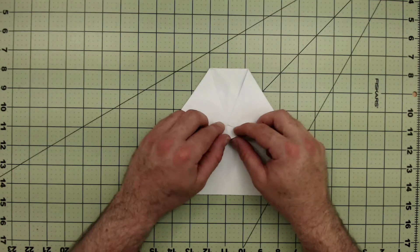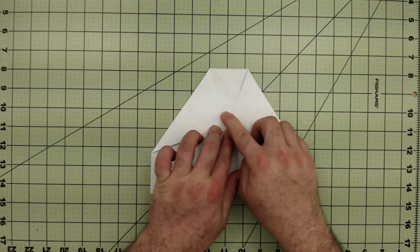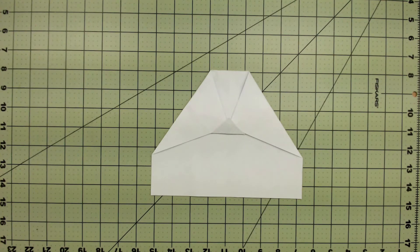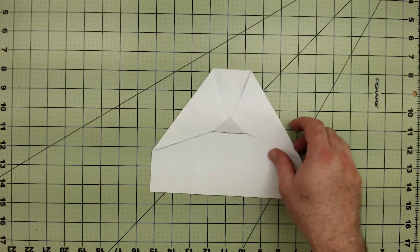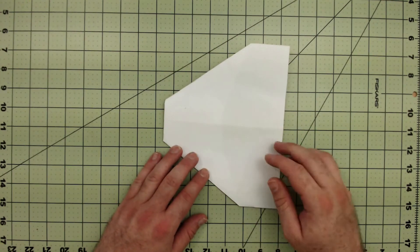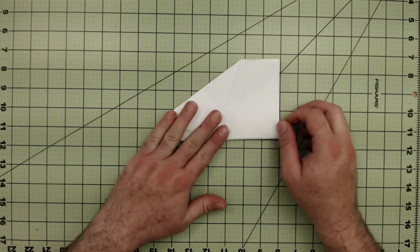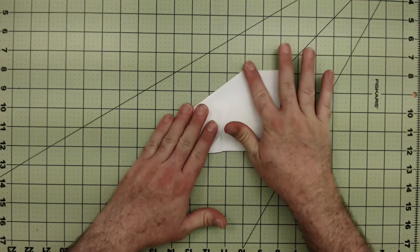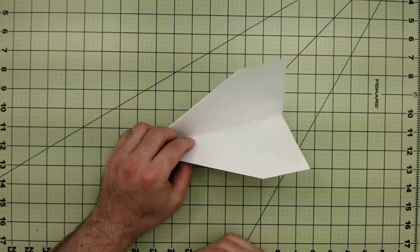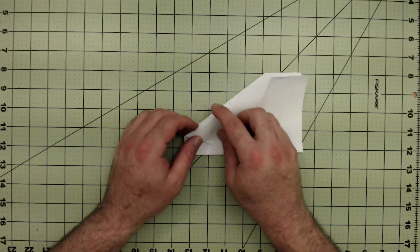The next step is to fold the triangle up — this is a flap that will hold the wings and the folds you just made in place. Then flip your plane over and fold it backwards on that center line. It should be really easy because we've already folded that before, so it'll fold right down the middle.